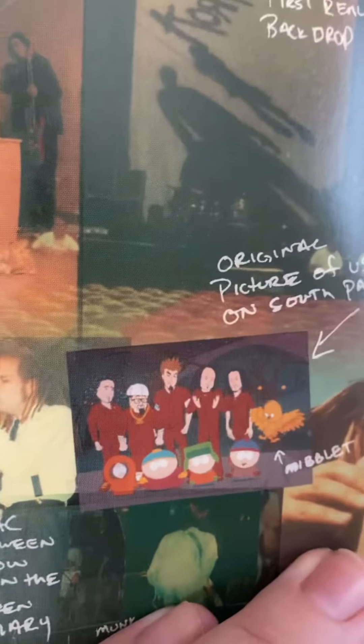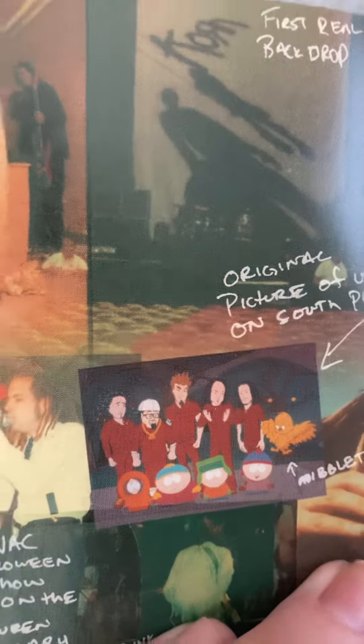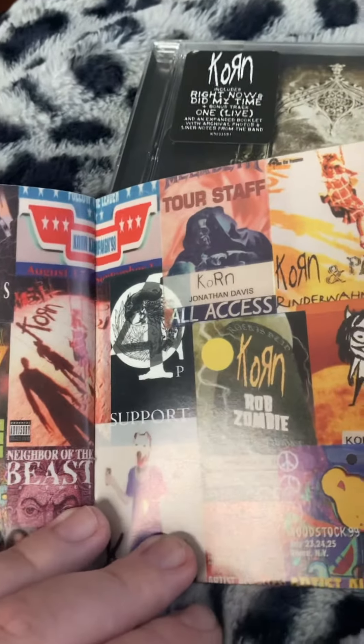Pretty decent picture of South Park — the episode where Korn appeared. Pretty awesome episode. I think that's from season two or season five, I don't know.